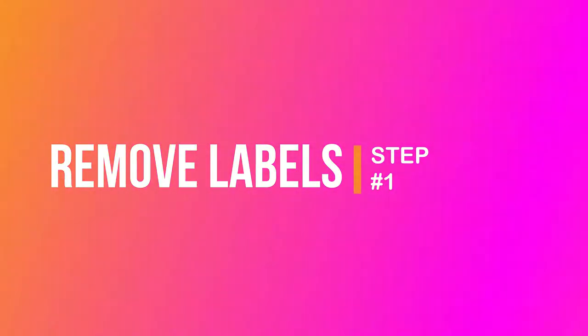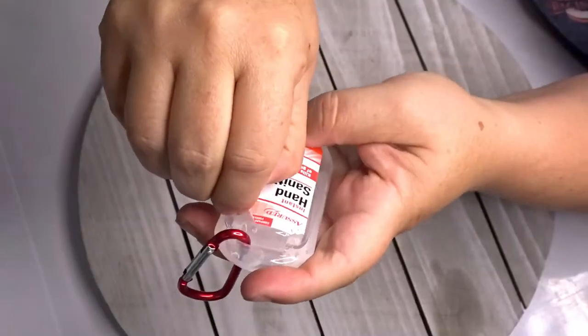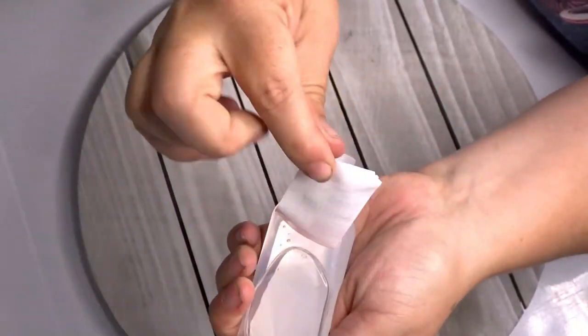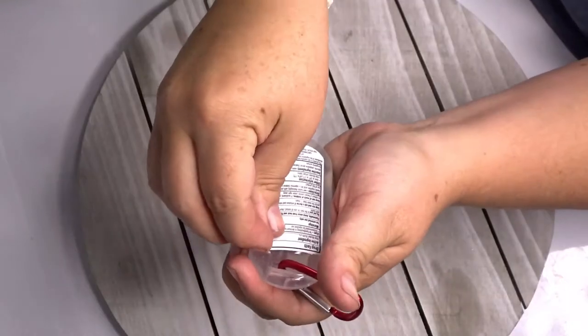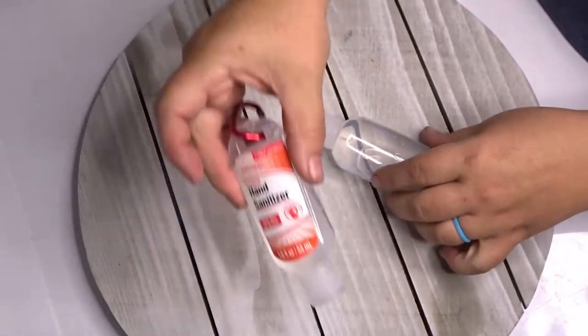First, take one of these hand sanitizers and remove the label. Same with the back. And that one is ready. Do the same with the other one.